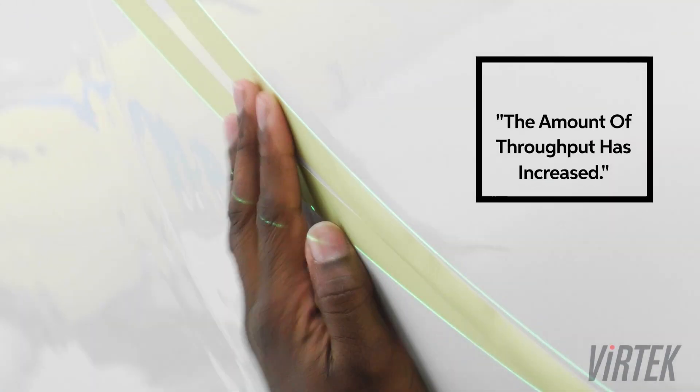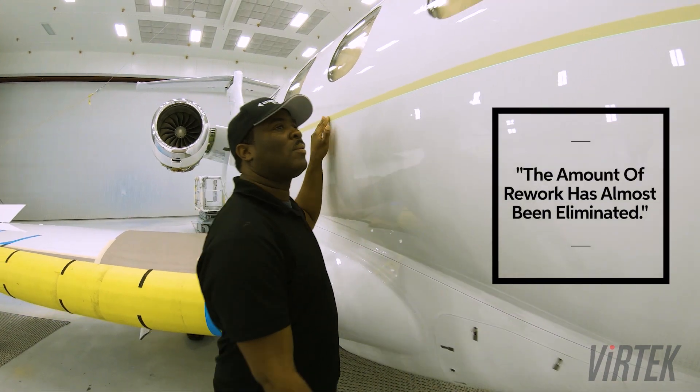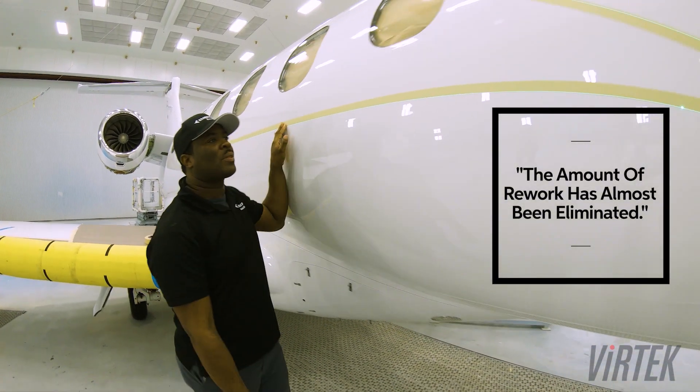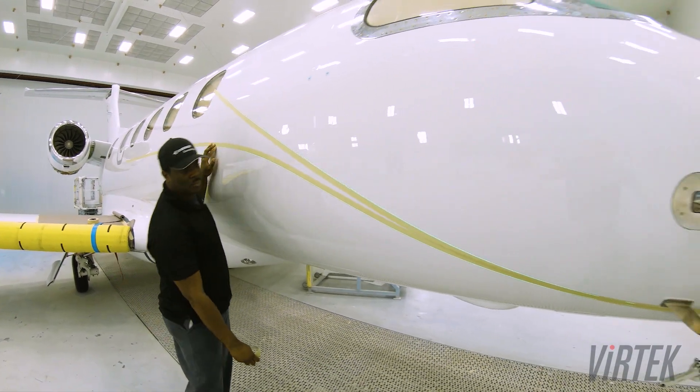The amount of throughput has increased and the amount of rework has almost been eliminated. This laser system conservatively keeps us within two millimeters — almost not even measurable. It is absolutely phenomenal.